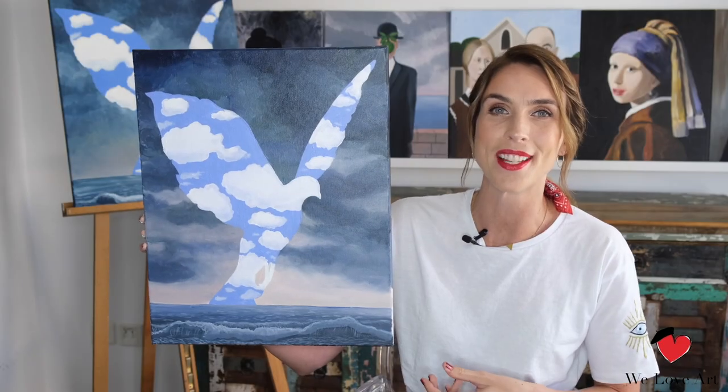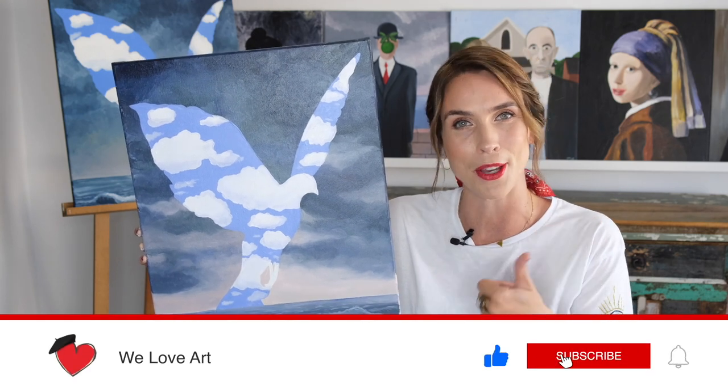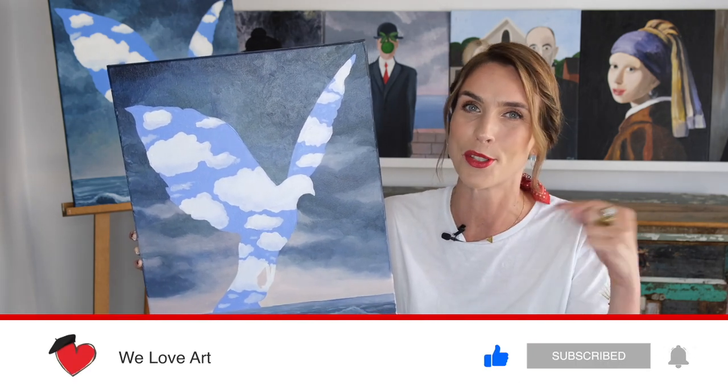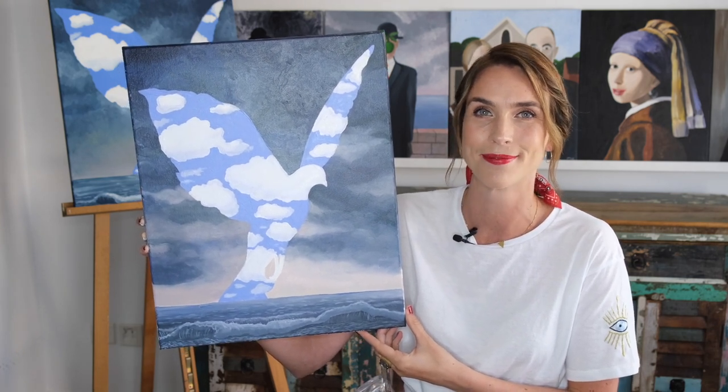Well done on your beautiful masterclass — that's your very own version of The Large Family, created by Magritte. I hope you love this painting as much as I do and that it deserves a beautiful spot on your wall. If you enjoyed this video, please give us a thumbs up and don't forget to subscribe below. Thank you so much for watching and I look forward to seeing you very soon again. Bye!